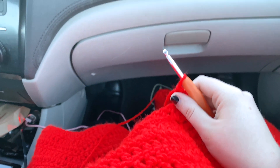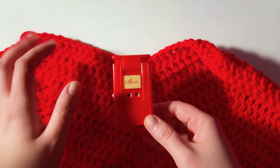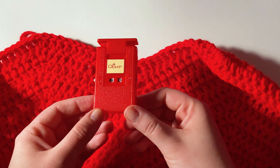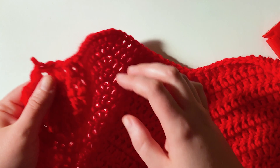I decided to go up to 60 rows for this. This is definitely a project that's great for long car rides. It took me a little bit of time, but we made it. We are at our 60-row count and we are now going to start to change the color.